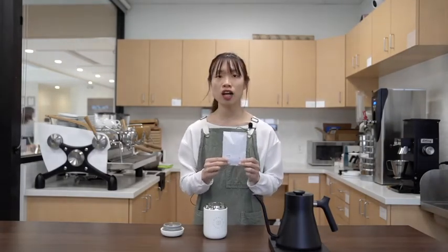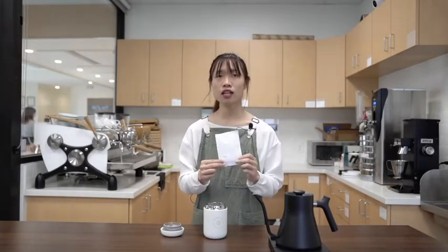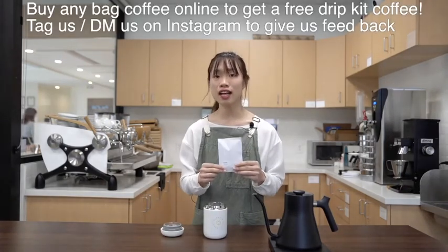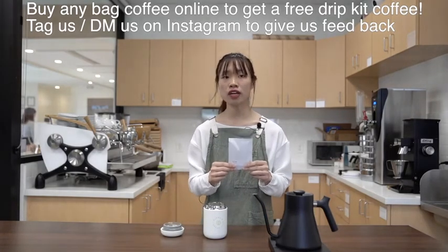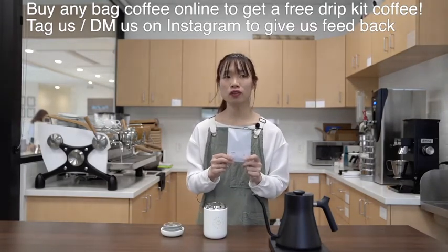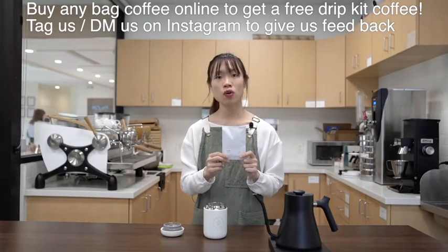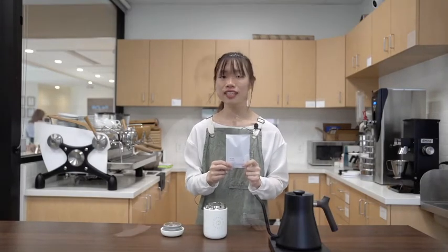We actually invite you guys to help us develop this and get feedback — tell us what you like about it and what you think can be improved. Whenever you order a bag of coffee, we're going to send you one. You're going to be able to try it out for yourselves, and then please let us know how you feel about it. You can leave a comment, post something in your story, or DM us. We really want to hear what you guys think.